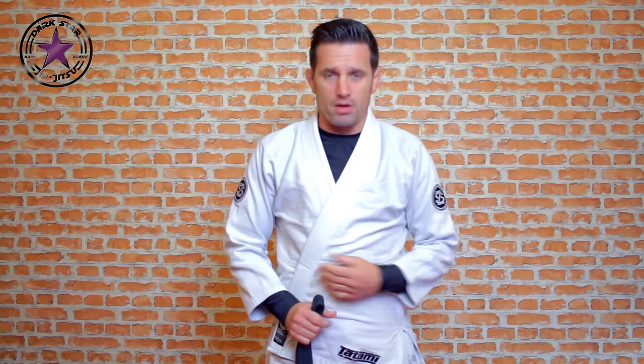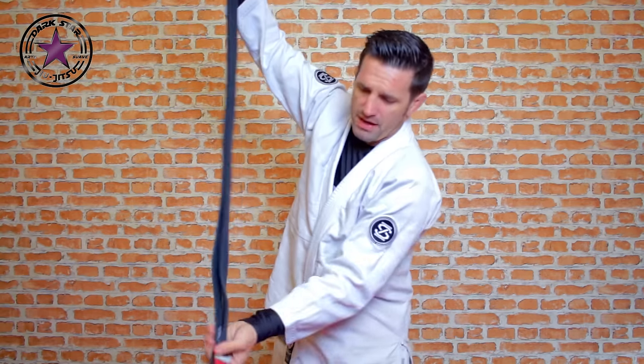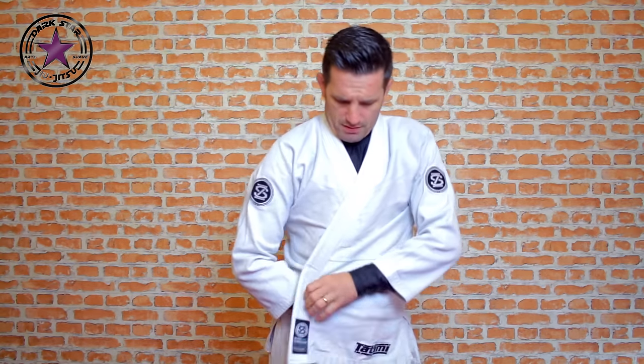This is a Brazilian jiu-jitsu belt — this is my black belt, very proud of it. First of all, same as closing your gi, left over right. Then I want to find the middle of the belt. I just wiggle it until both ends are even.